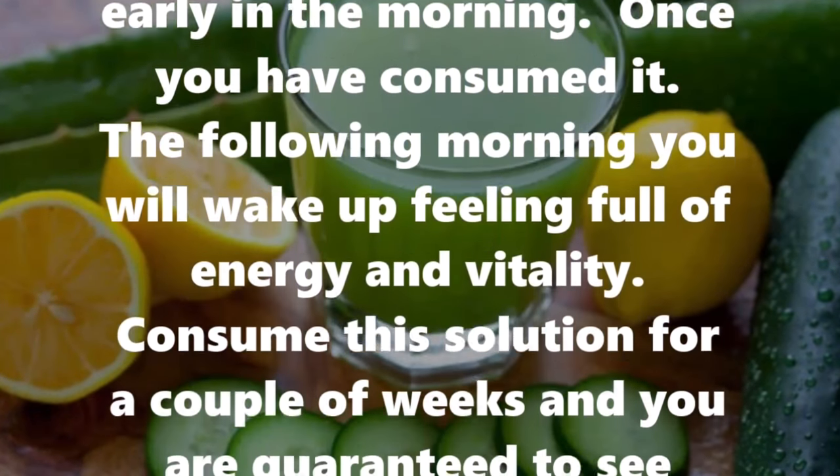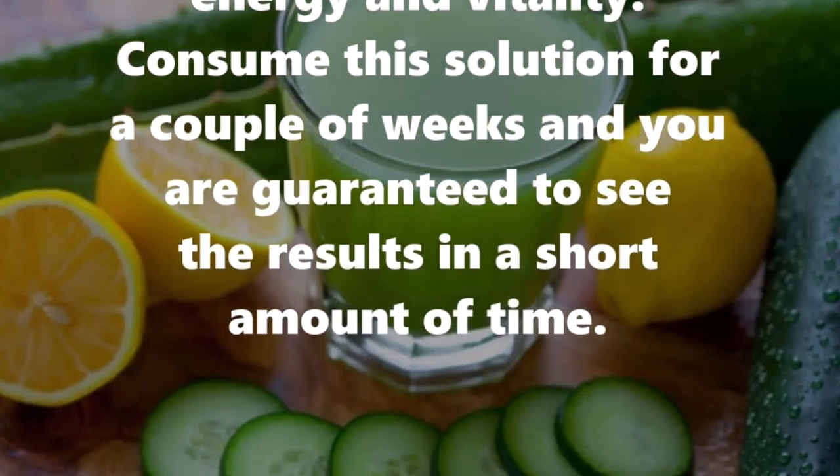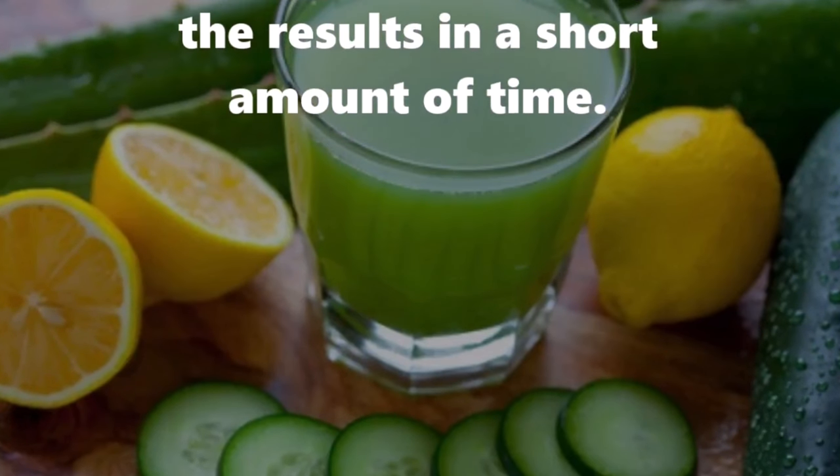Once you have consumed it, the following morning you will wake up feeling full of energy and vitality. Consume this solution for a couple of weeks and you are guaranteed to see the results in a short period.